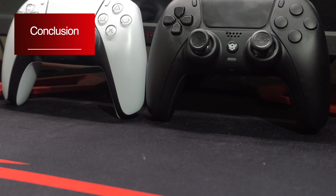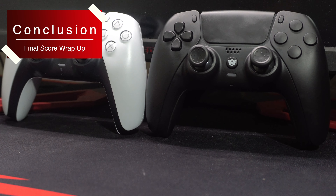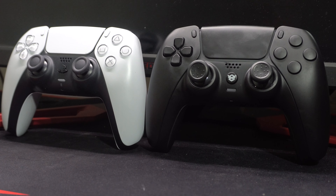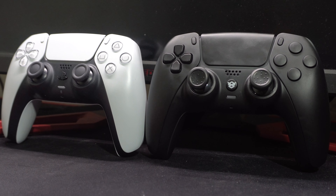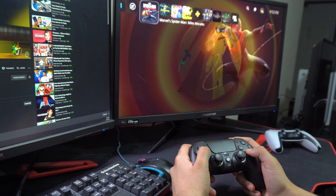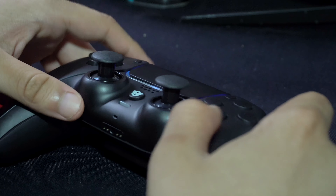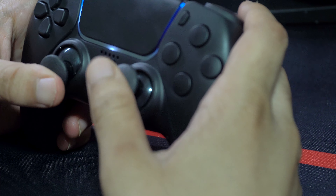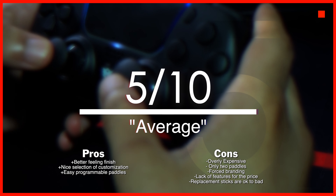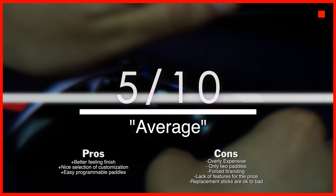The Hexgaming Rival controller is a great feeling controller that strikes a balance between customizing the look of the controller and the feature set as well. I enjoyed using it while playing Sony's latest offerings on the PS5 and was happy to see the DualSense-specific features like haptic feedback all in working order despite some modifications. However, this is nowhere near a $280 to $300 controller and I don't think anyone should be paying that much for one. $150 to $200 maybe, if they added some more features like the panels and modifiers for them, but certainly not for what you get in the box.